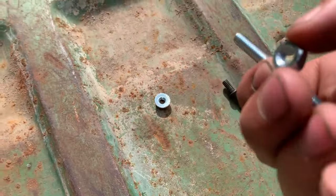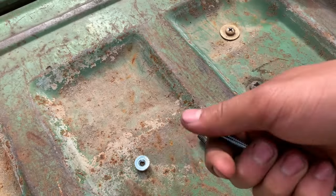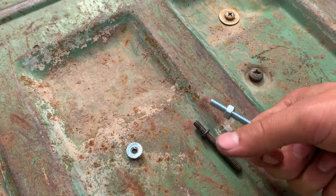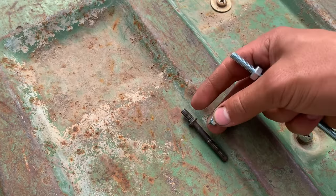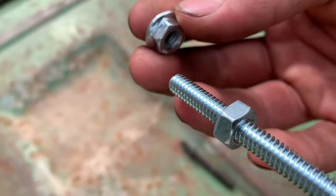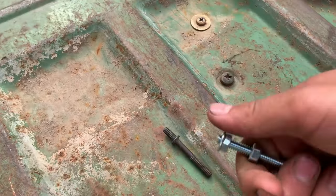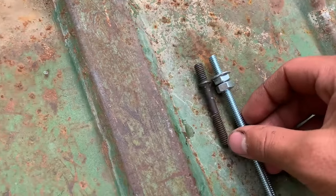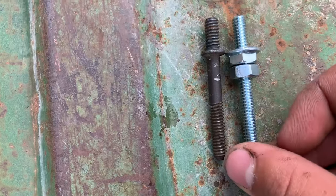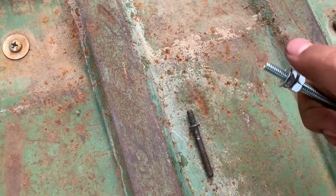With these I'm going to basically recreate this shape right here. All I'm going to do is take the normal nut and screw that on first, just like that. Then take the flange nut with the flange facing down — that's going to recreate this part right here — and screw that on. Then take your old one, kind of match it up. It doesn't need to be too perfect because you can always adjust it later.